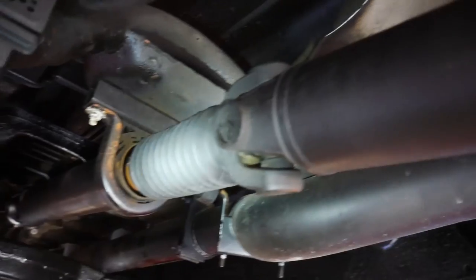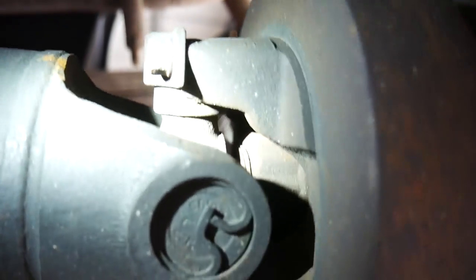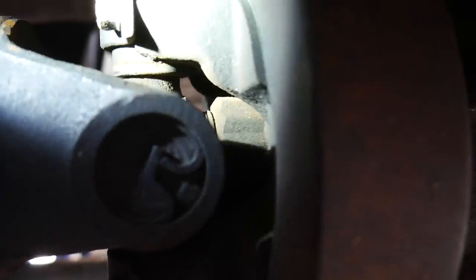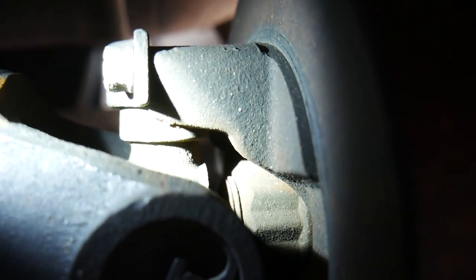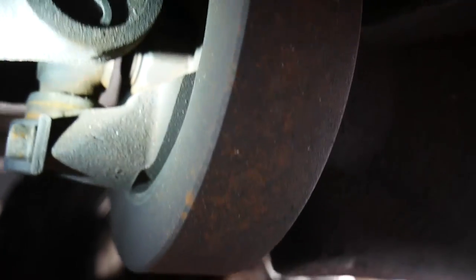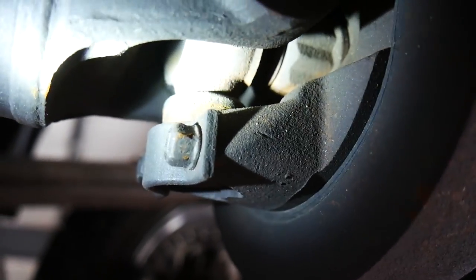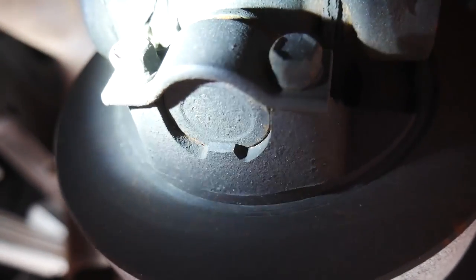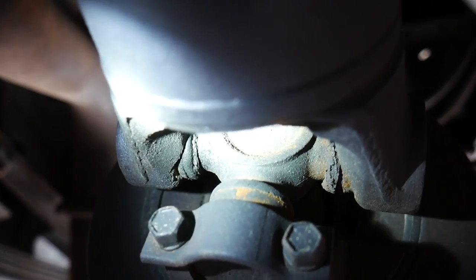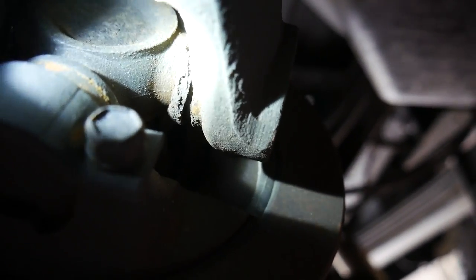Here's our big old Bessie driveshaft two-piece mamma jamma, and where we're actually going to be focusing on is here at the rearmost U-joint. We're going to look in and see what we can find. Looking in at this cup first — doesn't look like we have really much issue with that one. Looking at this one lower here — doesn't really look like much issue in there. This one over here we're looking at — we've got a little bit of blown-out seals.